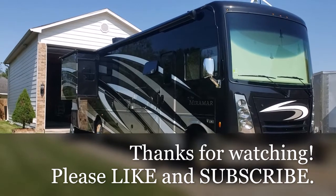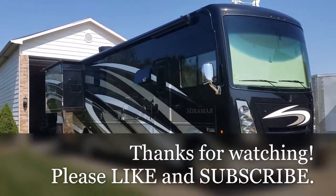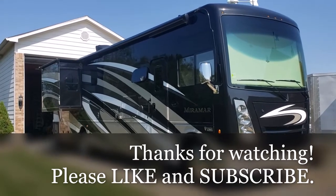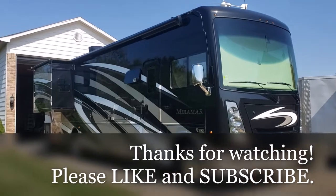All right, so this was me washing the RV. If you like this video, don't forget to subscribe and give the video a thumbs up. I would appreciate it. Thank you and have a great day. Bye.